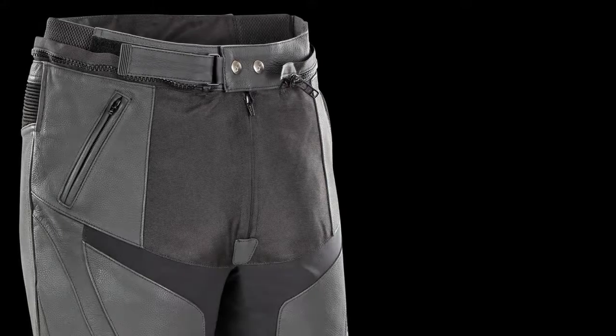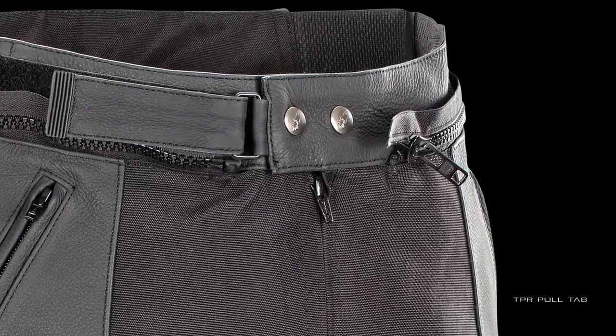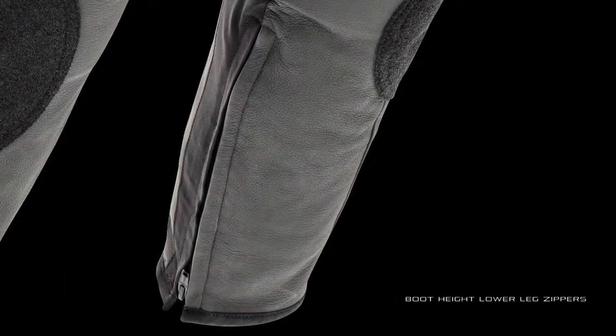Comfort detailing comes by way of an adjustable waistband with a convenient TPR pull tab, double snap closure, and boot height lower leg zippers.